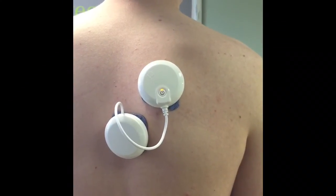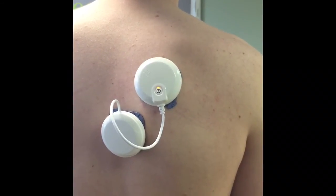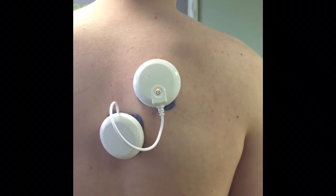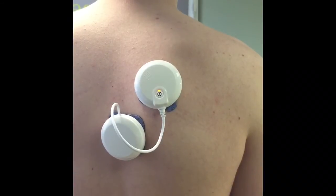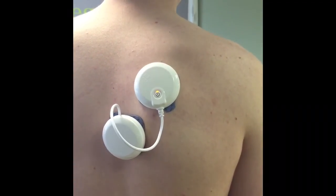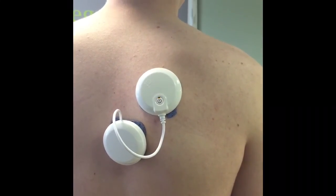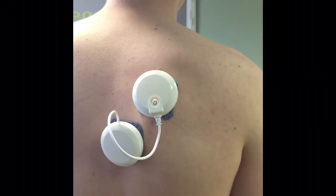So we can turn the strength of the muscle up, and you'll see it contracting and moving there, and you'll see Joe's shoulder gets pulled back into a better position. The machine then cycles between twitching the muscle and back into a contraction again.